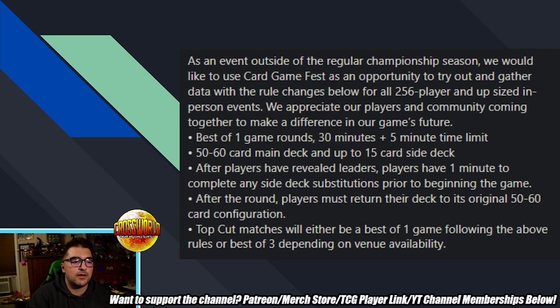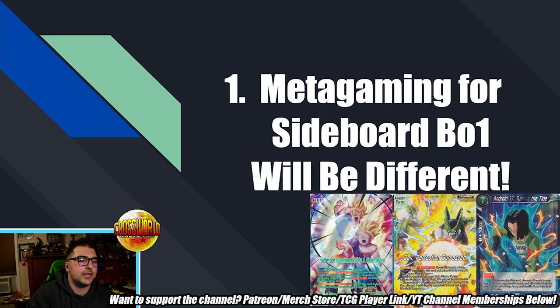First tip: metagaming for sideboard best of one will be different than regular best of one. If you competed in a lot of webcam best of ones over the last year, be aware it'll be very different. With actual best of one and no sideboard, certain strategies were allowed to be overly dominant because their checks and balances weren't commonly found in people's main decks — strategies like Gohan Reboot, Cell Surge, blue ramp decks, or blue decks playing Android 17 Turning the Tide.